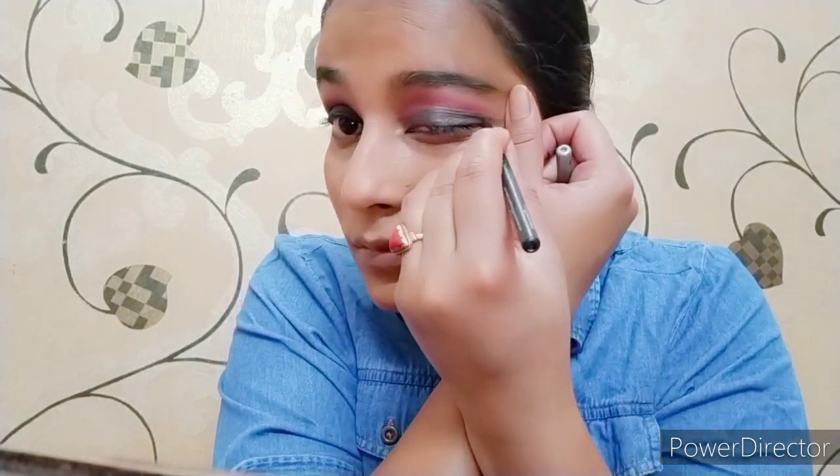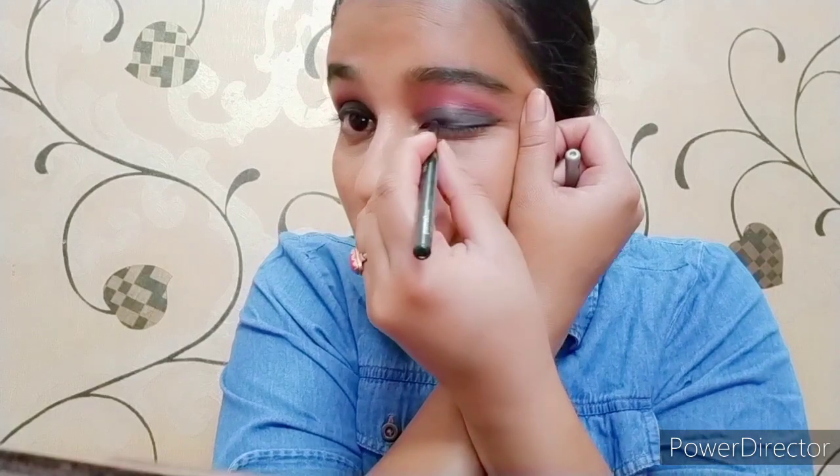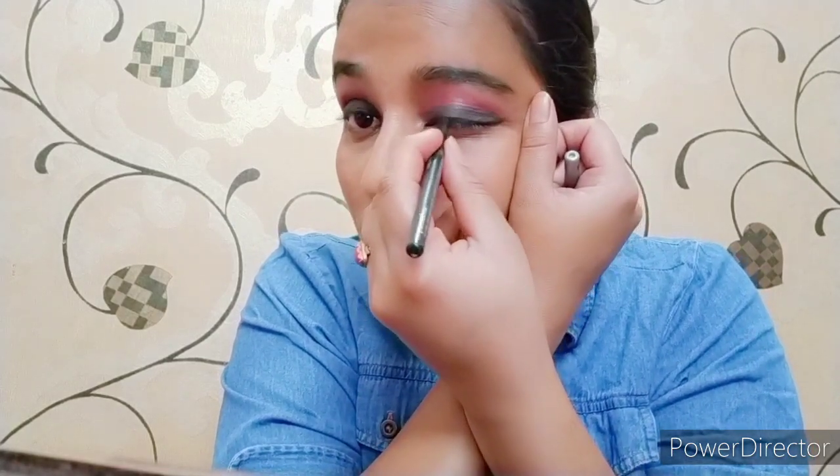I drew my eyeliner and applied it on both sides with a slight wing.